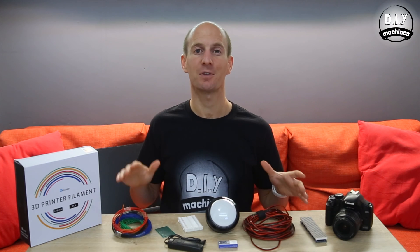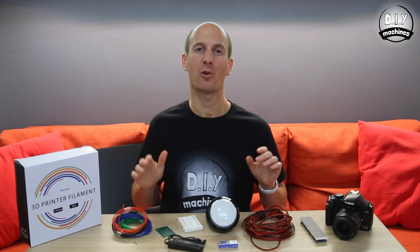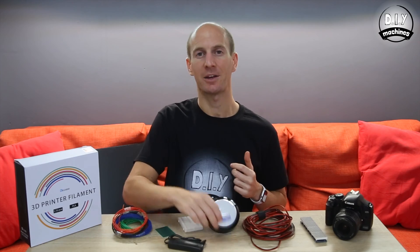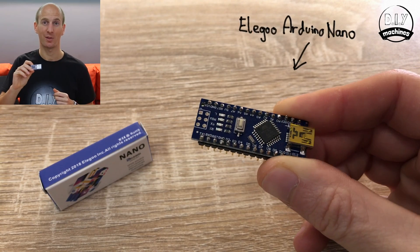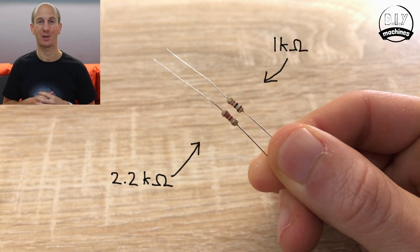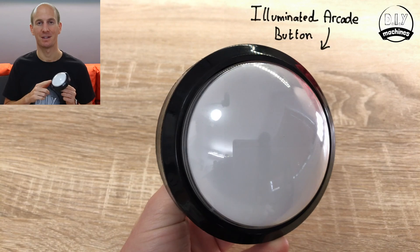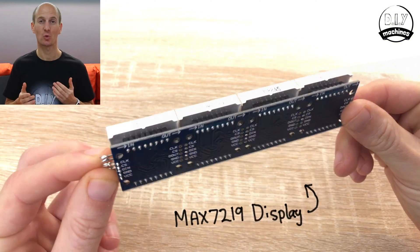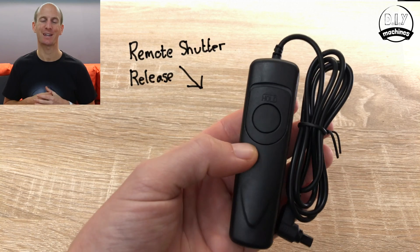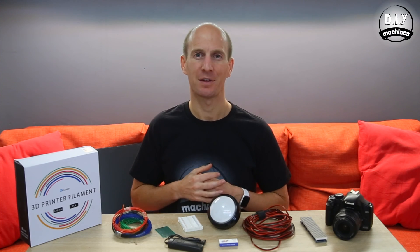You're going to need a few things to build one of these. I've put links to where you can find these parts on Amazon in the description below. You'll need an Arduino Nano — I quite like these Elegoo ones — a 2.2K ohm and a 1000 ohm resistor, a giant illuminated arcade button, a MAX7219 display module, and a shutter release cable for your SLR camera. It should work with other brands, but you may have to change some of the circuitry slightly.